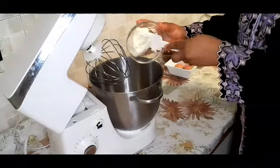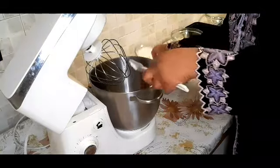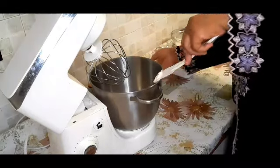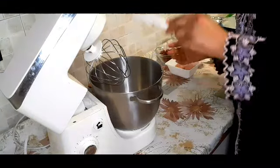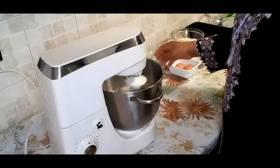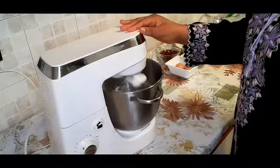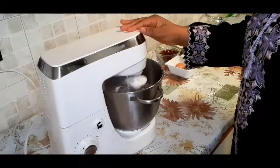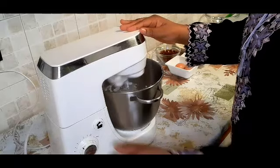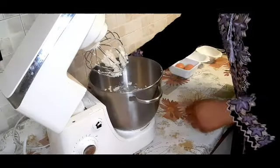I'll start with the butter — I'll add the butter into my mixing bowl, then add in the sugar and mix together on medium-high speed. I'm going to leave it to mix, melt, and incorporate together before I go back to the banana side.